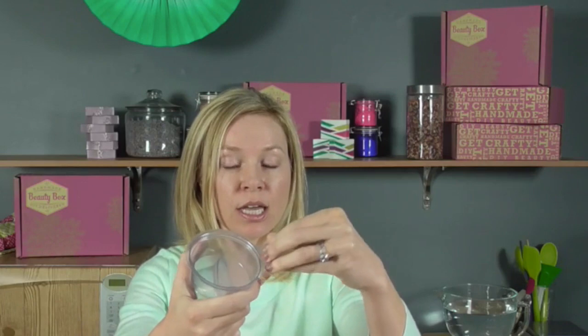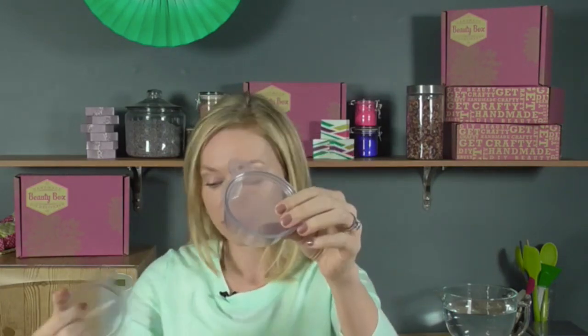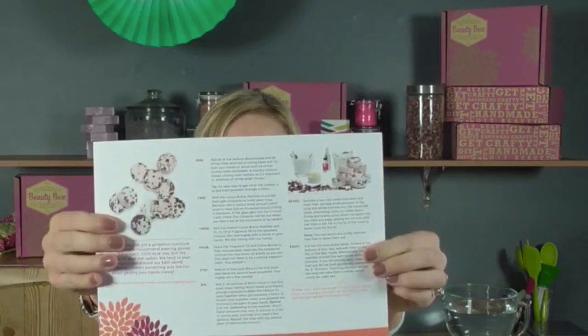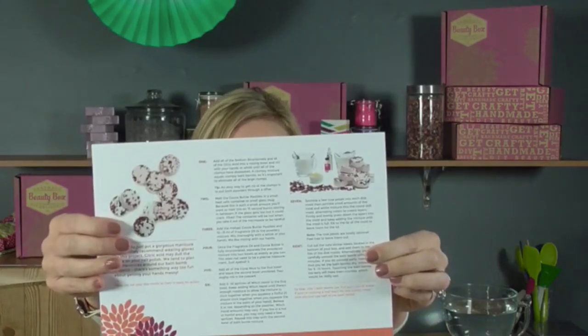Also in the box: 0.2 ounces of dried rose petals, one full ounce of witch hazel in an aluminum spray bottle, one dropper, and disc molds with lids. The lid pops off pretty easily so you can easily make bath fizzies in them — use it as the mold or as a storage container. You got 10 of those, plus finished labels and easy-to-follow instructions. If you're not a subscriber, you can get the February box at handmadebeautybox.com on the singles page.